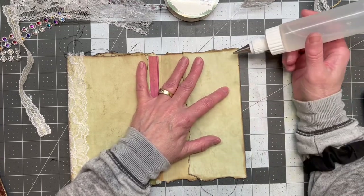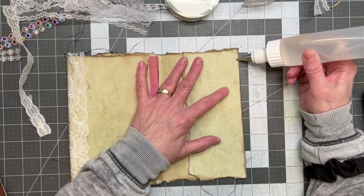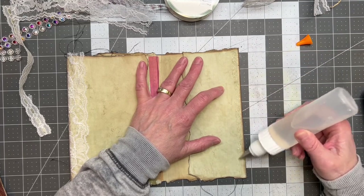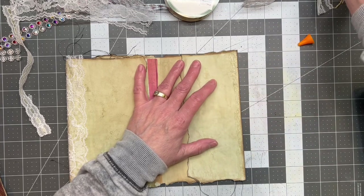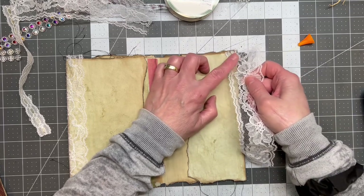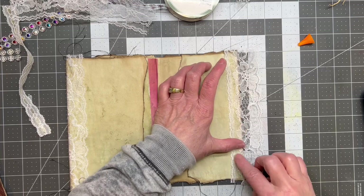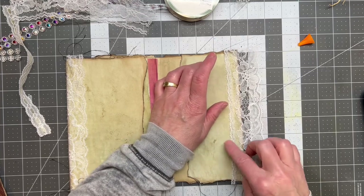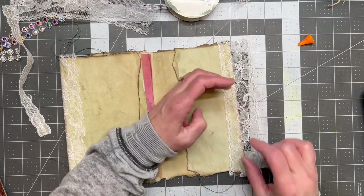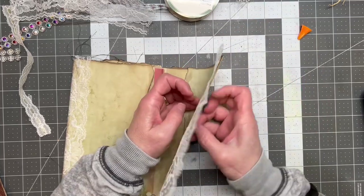I hope everyone is doing well. I would love to know if you're doing some junk mail makeovers. I know a lot of my friends here are saying they like this and they're excited to see how it plays out. I love playing with junk mail — I do get a lot of it. Deb said that she doesn't get as much junk mail anymore, maybe not even any, with this whole new digital world. I still get junk mail, not near the amount I used to, but I still get it.